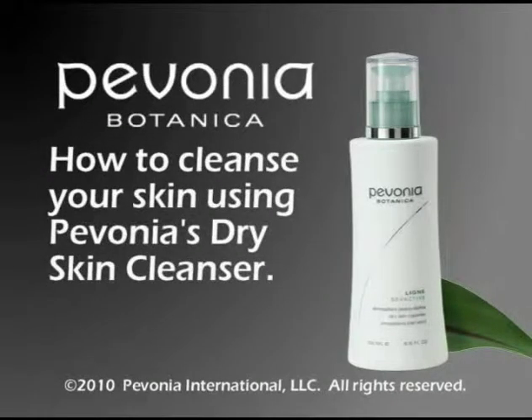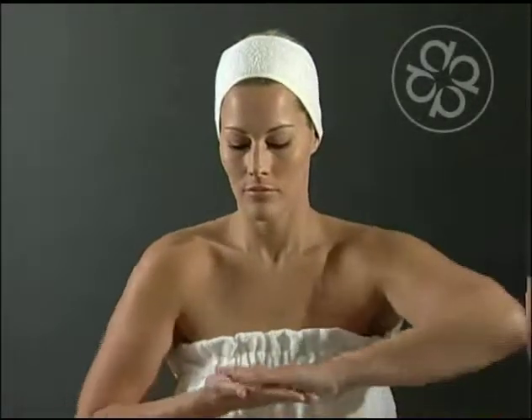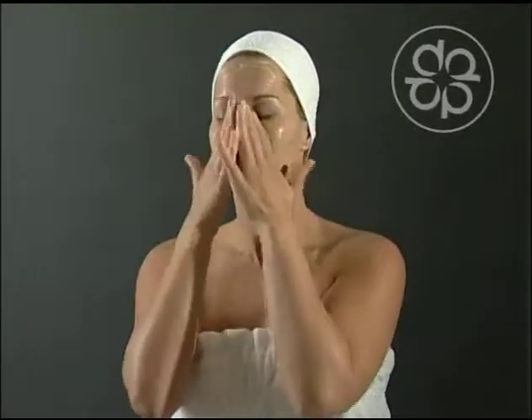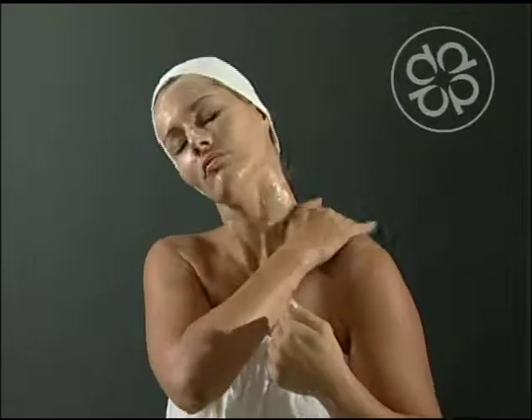How to cleanse your skin with Pavonia's Dry Skin Cleanser. Pump a small quantity of this cleanser in the palm of your hand. Warm slightly between palms. Apply over face, neck, and décolleté.